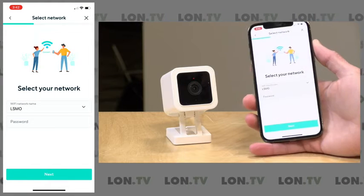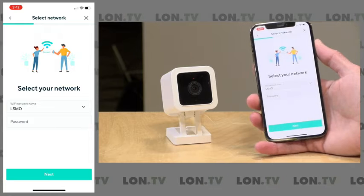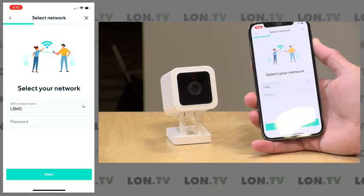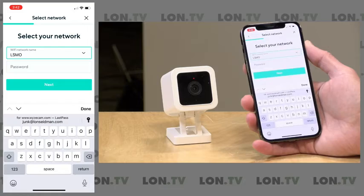It's asking me for my Wi-Fi network. At my house I have two different Wi-Fi networks, and I want this camera to go on a different network than what my phone is on. So I'm going to type in the Wi-Fi network I want it to connect to, along with the Wi-Fi password.